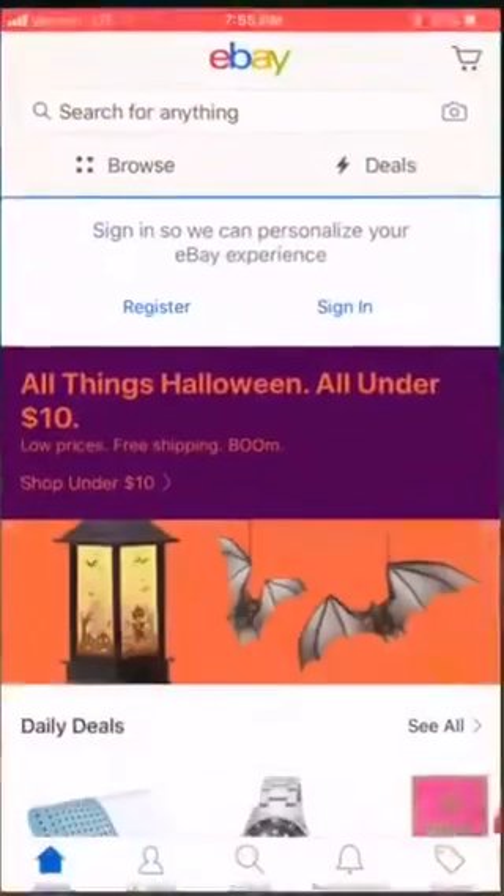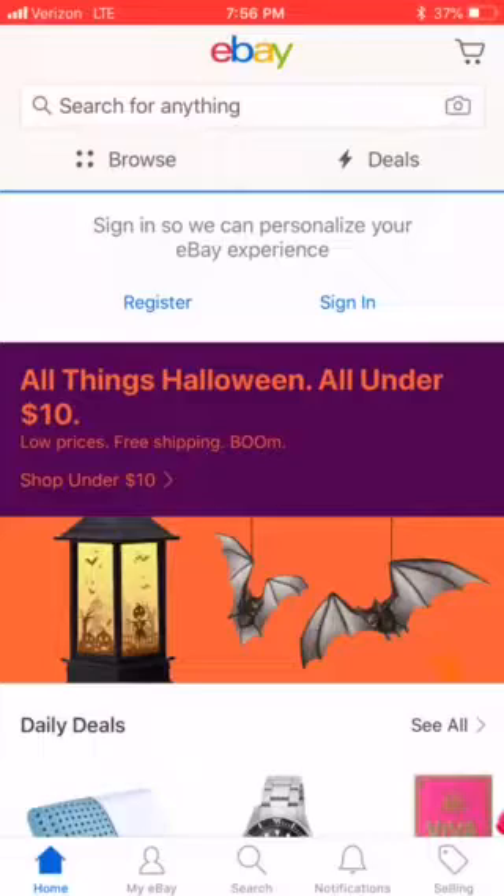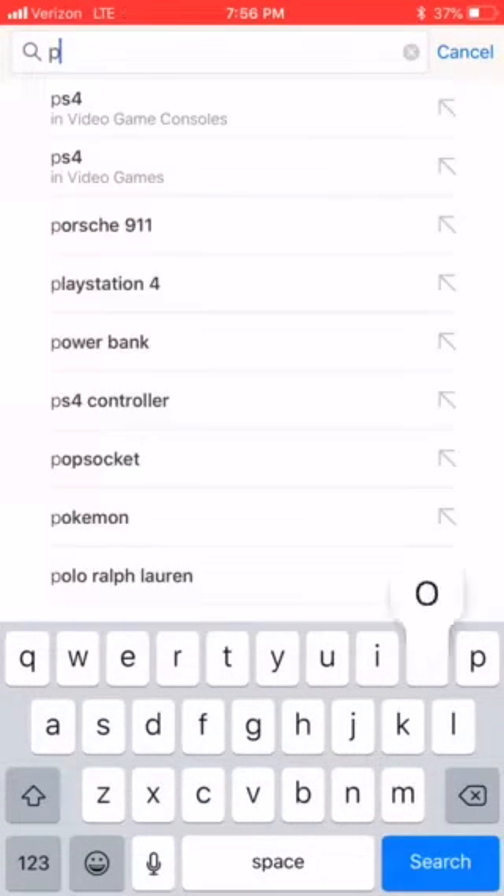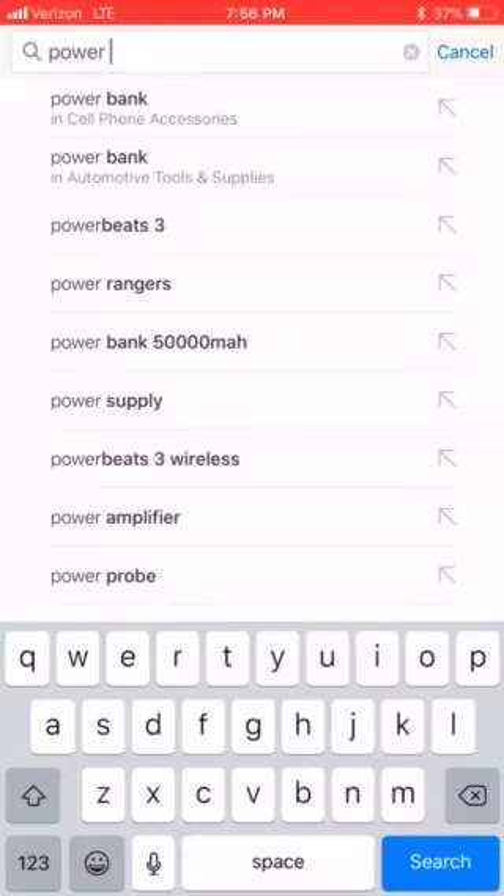All righty everybody, Michael Alder here from CarpetExpertBlueprint.com covering some more Q&A that came in — what is a power stretcher and how much do they cost?